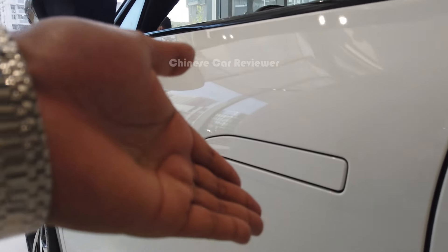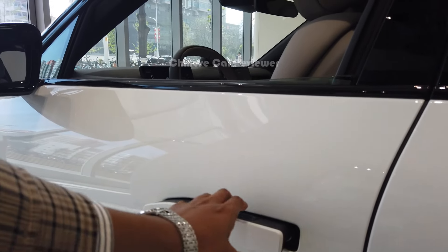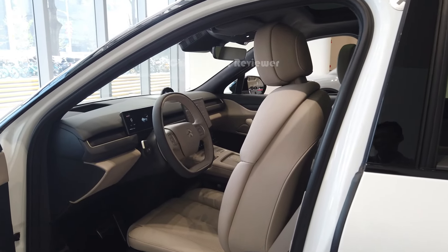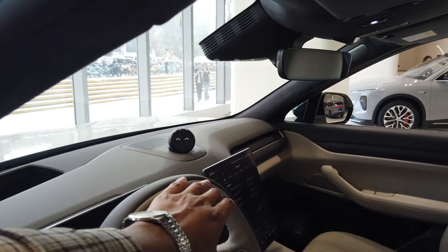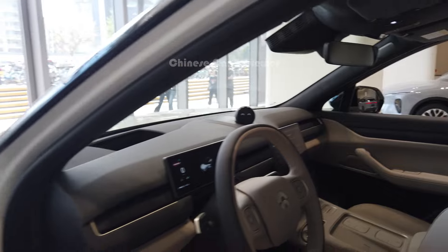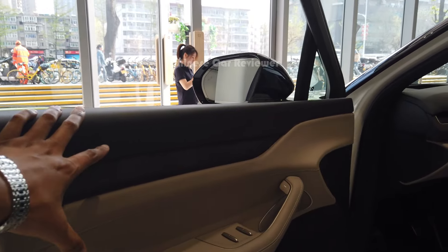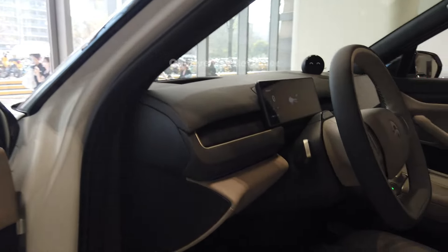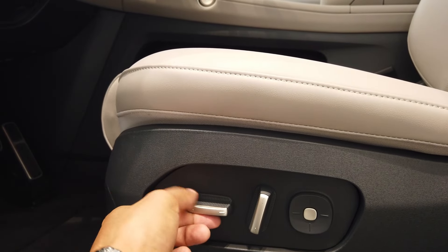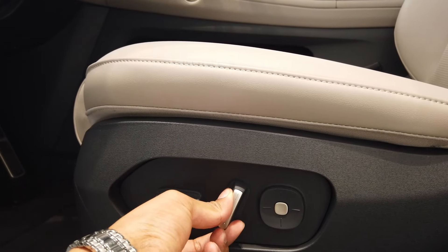Here we have the power door handle — just press it. You can also use the NFC card. There are some changes inside, especially to the screen. The materials are all Nappa and Alcantara. The electric seat lets you activate seat heating and massage, and you can adjust it high, low, or move it around.